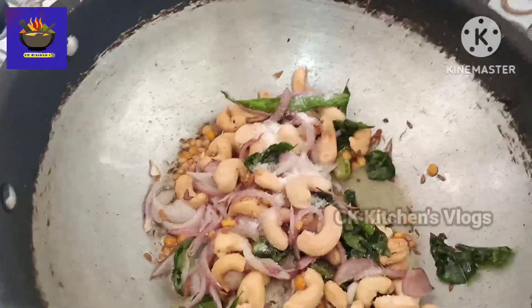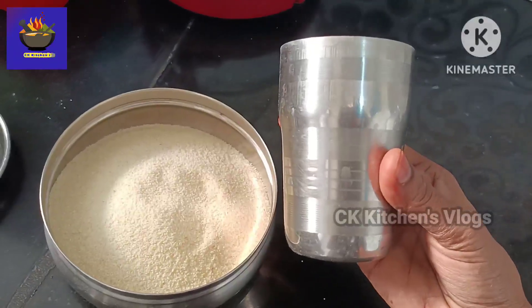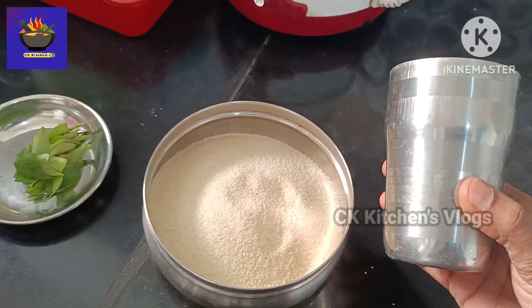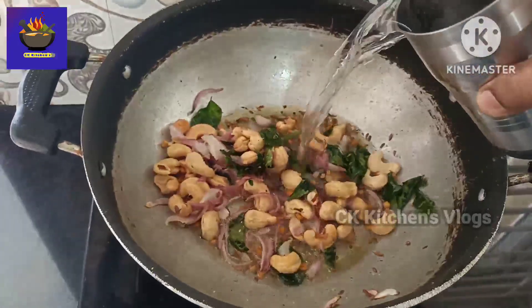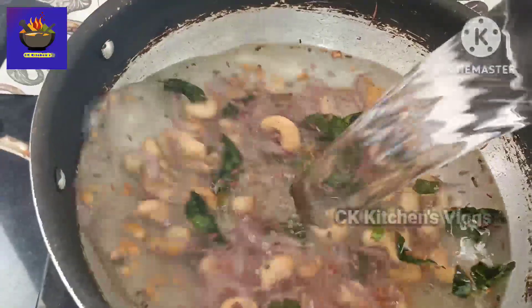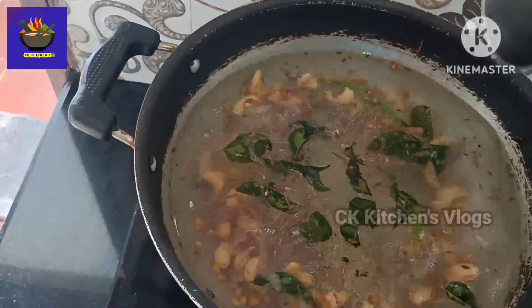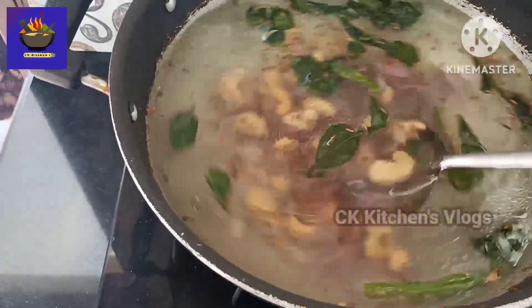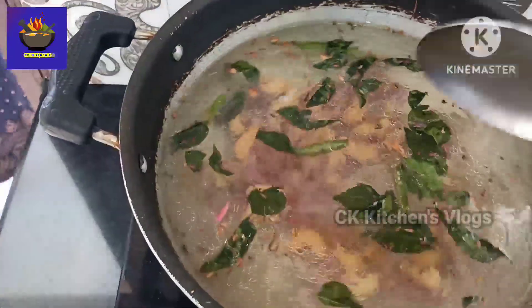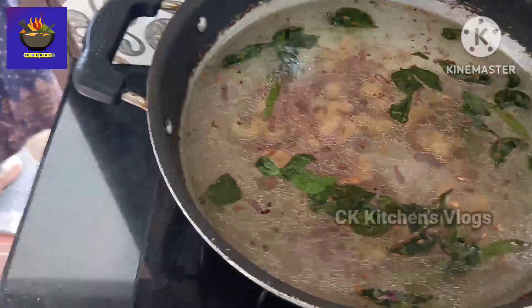Let's put salt in the pan. Let's put 1 and a half glass in the pan. Put 3 glasses in the pan. Pour 4 glasses of water, pour 3 spoons of oil.